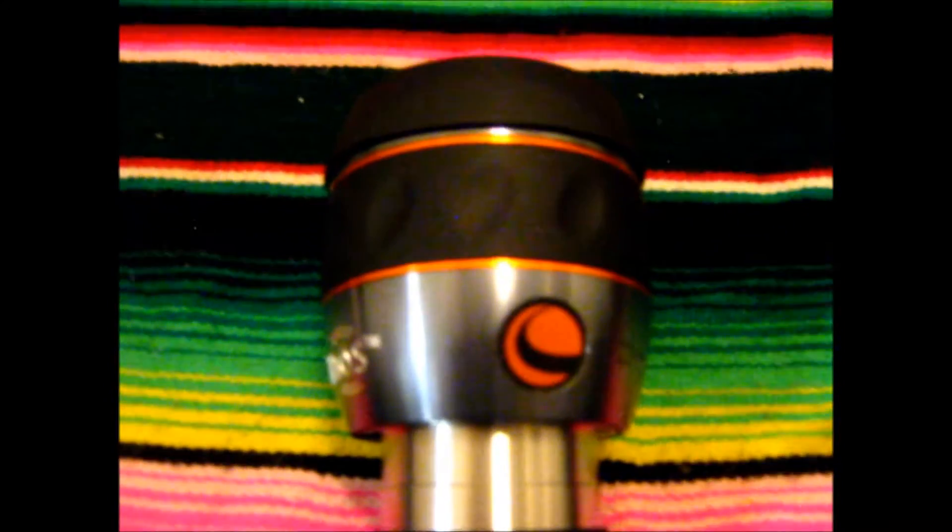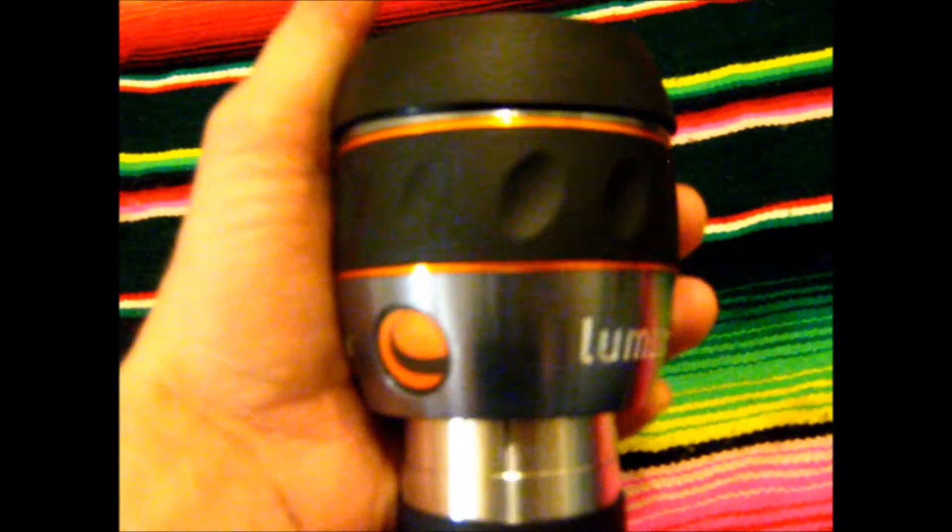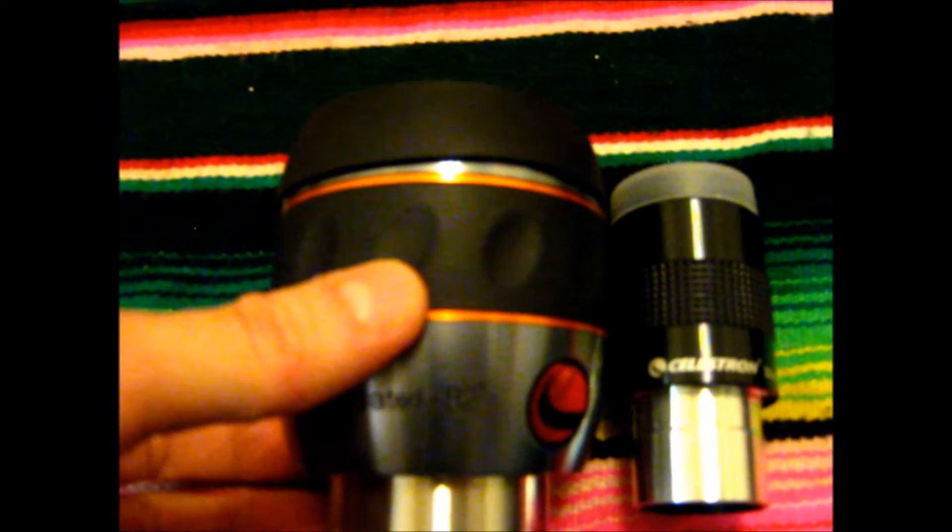It also comes with a really nice 2-inch eyepiece — a 23mm Luminos eyepiece with an 82-degree field of view. It is absolutely huge. I've never used a 2-inch eyepiece before, I've never even seen one, so this is quite interesting. Compared to a regular 1.25-inch format eyepiece, you can really see the size difference. This thing is absolutely huge.